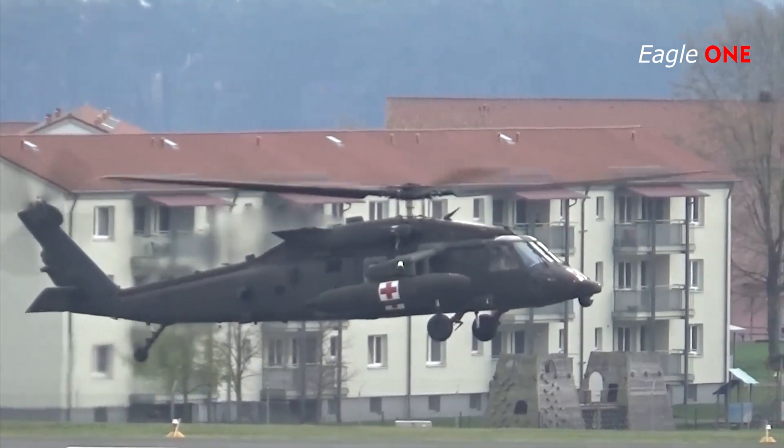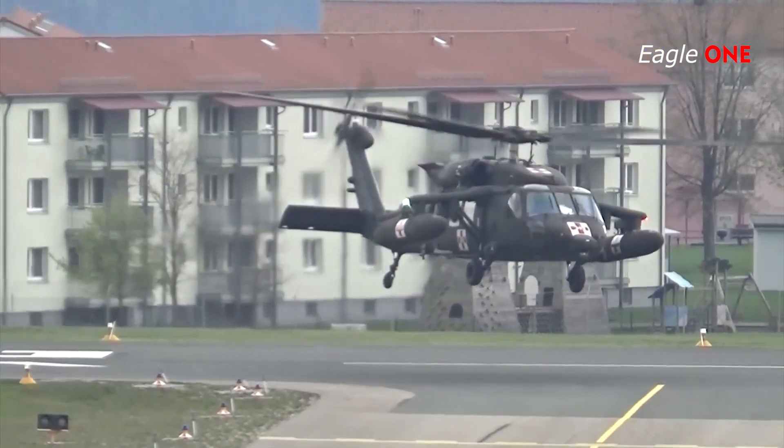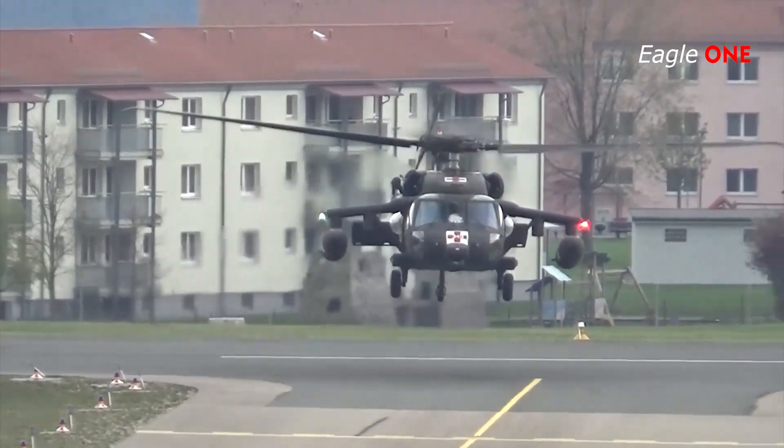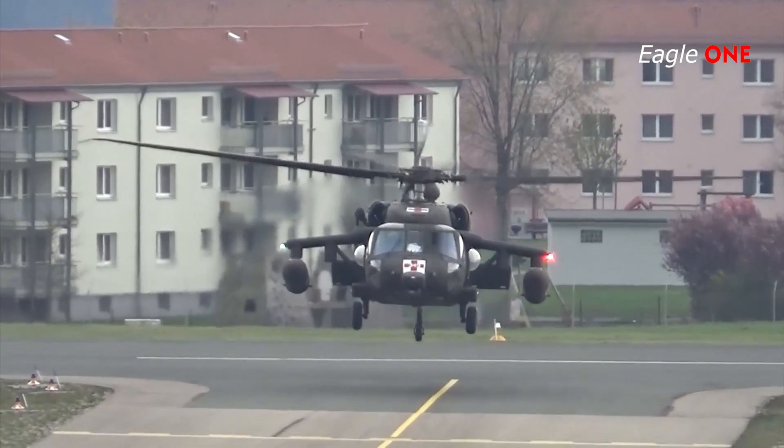The Black Hawk is capable of flying on one engine. The UH-60A is equipped with VHF, UHF, and FM radios as well as an encrypted IFF recognition system.